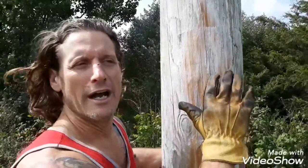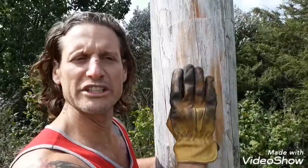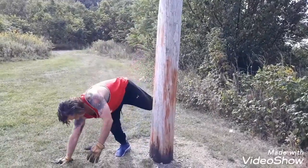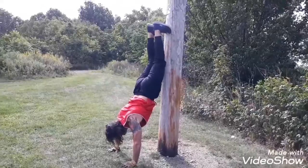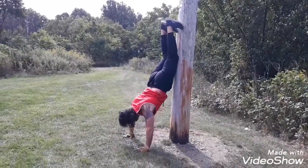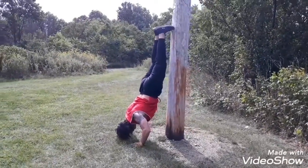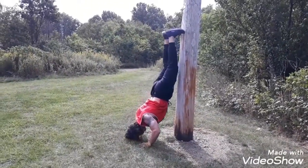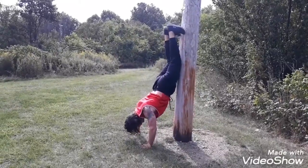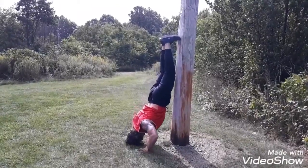All you got to do is find a wall or the side of your trailer. It's going to add stability and get your body into that vertical position. This handstand shoulder press is a bodyweight version of a dumbbell or barbell weighted press. Remember to focus on not letting your elbows flare out to the sides.